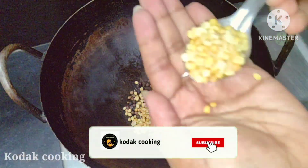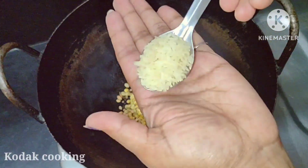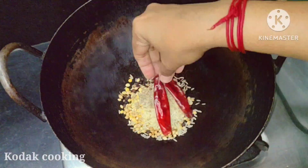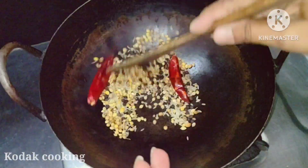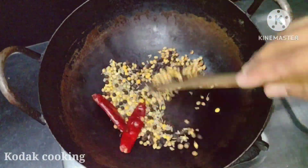Add 2 spoons. Add 1 spoon. Add 1 spoon. Add 2 spoons. Add a dry roast. Add on a low flame.